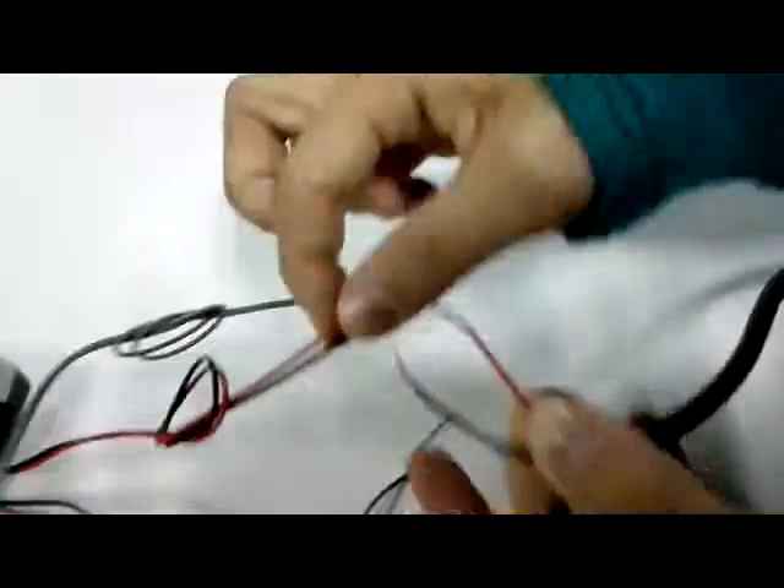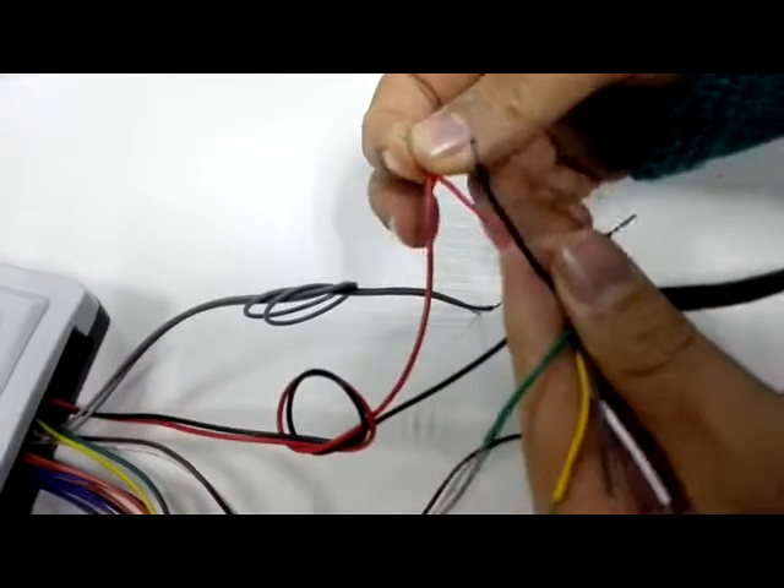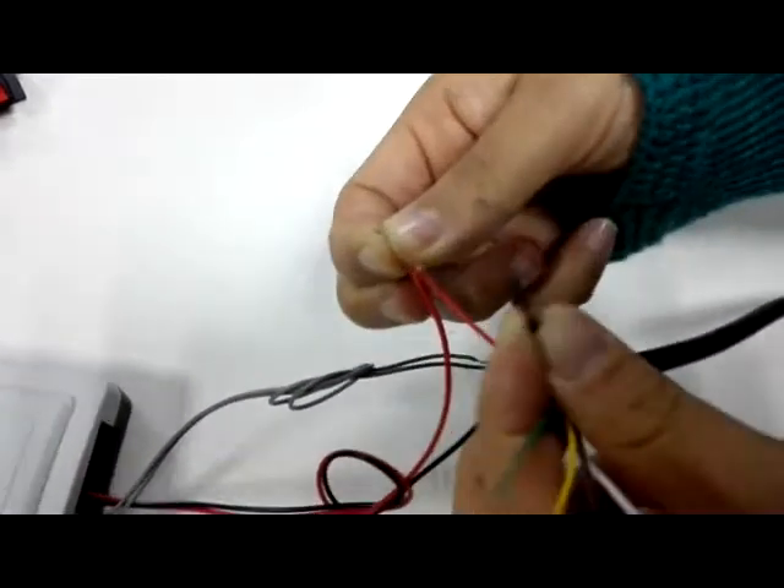This is the power supply. Use the red color to connect to the controller's red color. Use the black color to connect to the controller's black color.